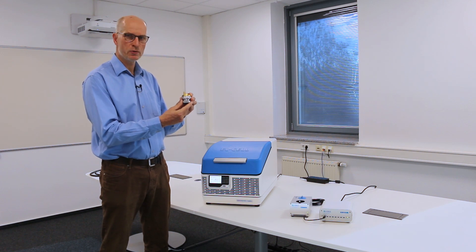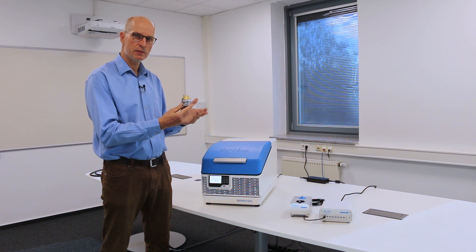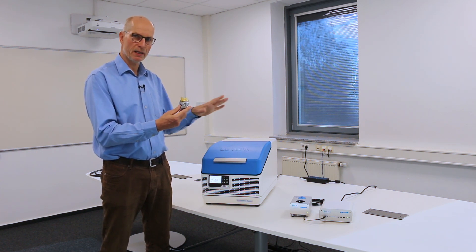You can also use other small format test cells like coin cells, space lock cells, and small pouch cells, but it's not for big batteries.